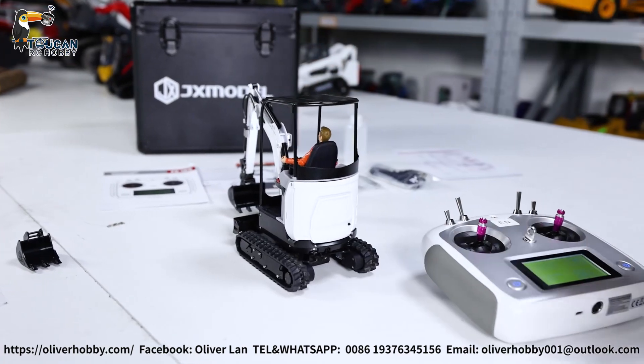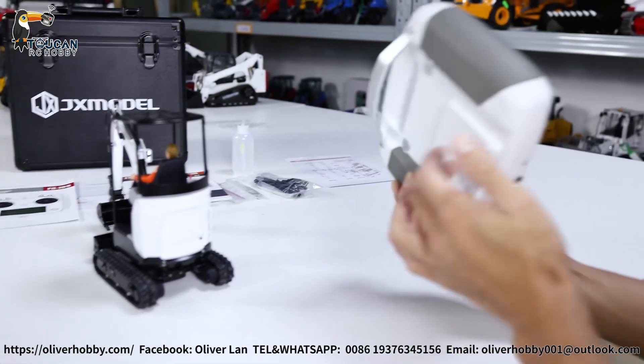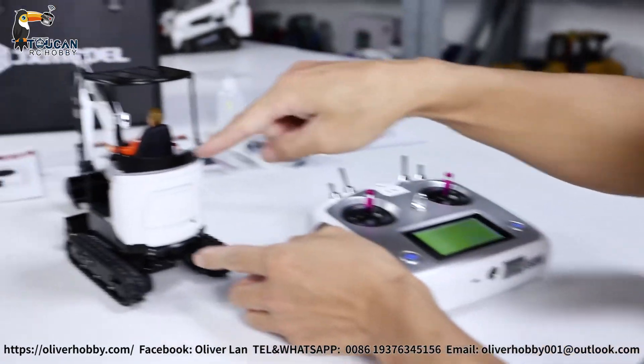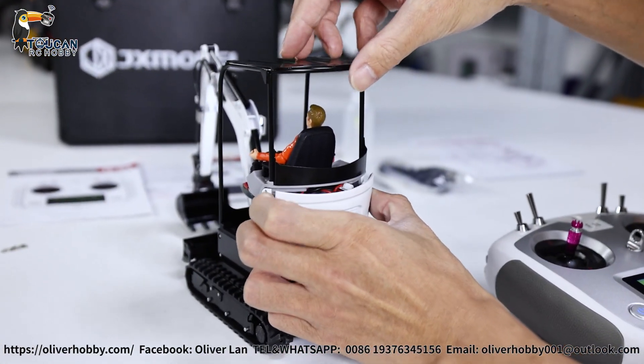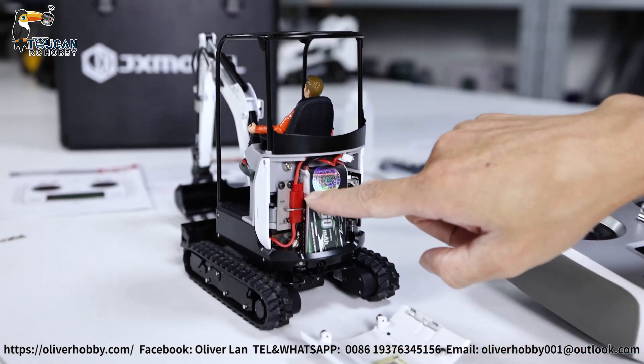Let's see, after you receive this one, how you operate it. First, power on the radio, then put the battery power on. For the X-Water rear side cover, it is magnetically secured — just pull it open and connect the 2S battery.